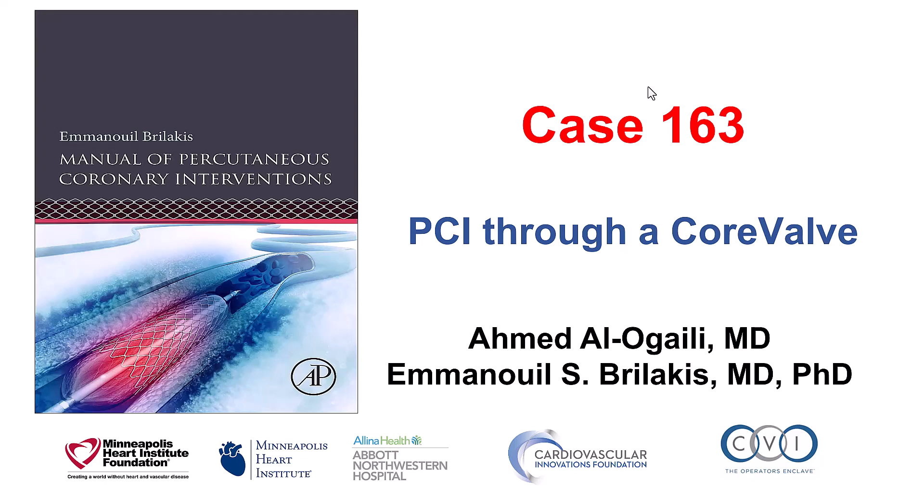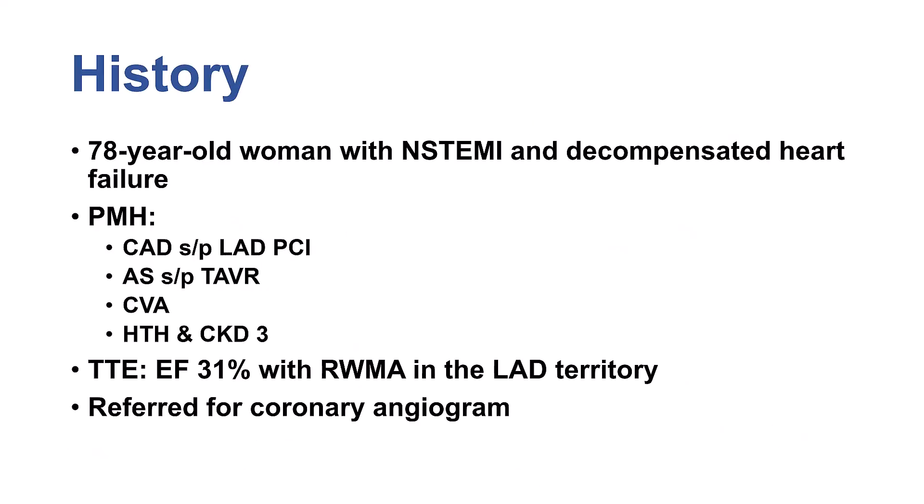Hi, this is Ahmed Alogaili and Manos Brilakis, presenting case 163 for the Manual of Percutaneous Coronary Interventions. This case illustrates some of the challenges of coronary angiography and percutaneous coronary intervention through a TAVR valve. The patient was a 78-year-old woman who presented with non-ST elevation myocardial infarction and heart failure. She had a previous stent in the LAD, previous TAVR with a CoreValve, chronic kidney disease, and an ejection fraction of 31% with anterior hypokinesis.